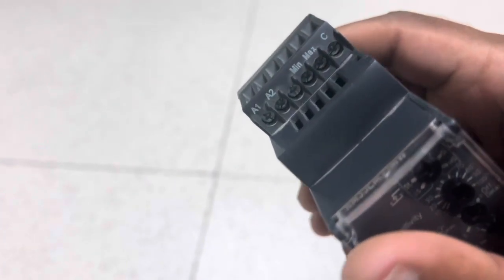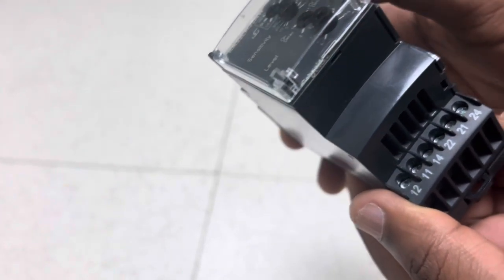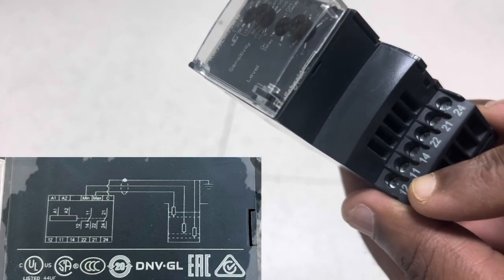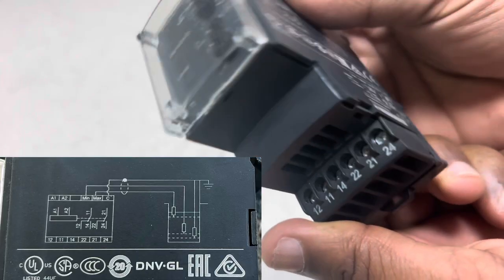A1 and A2 are the power supply terminals. The minimum, maximum, and common terminals are the electrode connections. Terminals 11 and 14 are NO (normally open) points, same as 21 and 24. Terminals 21 and 22 are NC (normally closed) points, and 11 and 12 are also NC points. We will connect the output lines from these terminals.